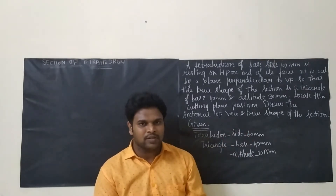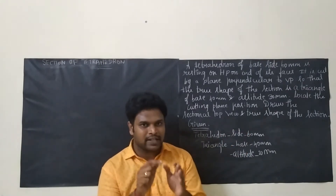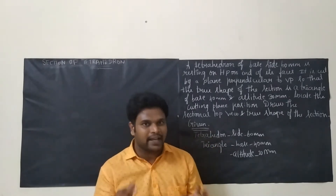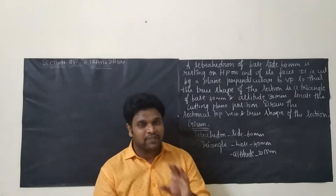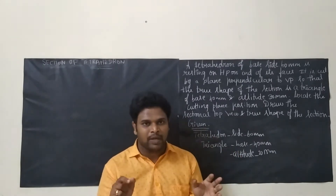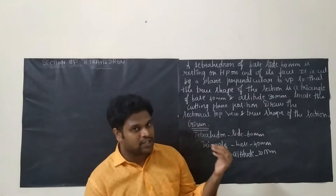In the previous problem, we saw when we cut a tetrahedron we get a square. In this problem, when we cut a tetrahedron, we will be getting a triangle. So these two problems are very important from an exam point of view, as they might ask such type of questions.